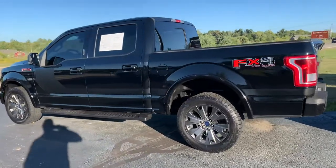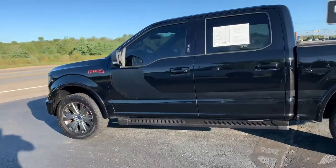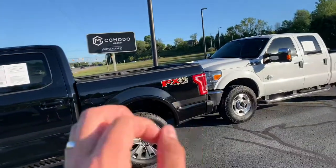You guys, I have got a stunner for you today. This is a 2016 F-150 FX4 Special Edition.